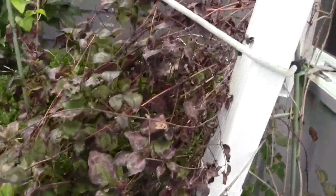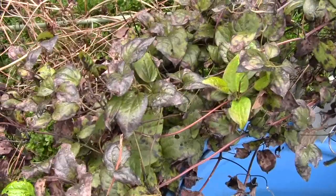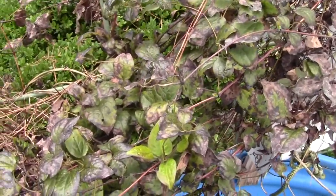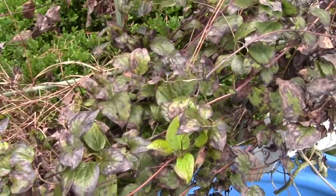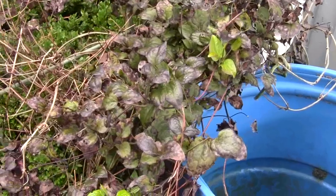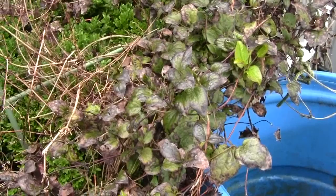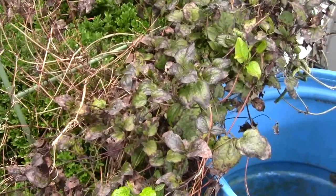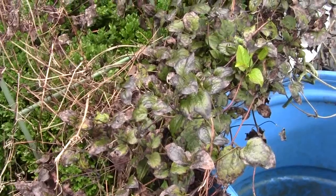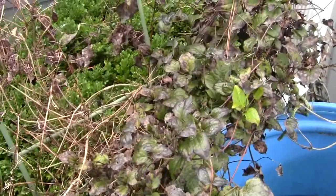Our clematis looks worse for the wear from the temperature and the drought. Another thing I didn't have time to do is I didn't cut it back last year — that's why it didn't bloom that well this year. They are different clematises and you can't cut them all back the same; you have to make sure you cut the type you have back properly. But when I cut this one back a couple of years ago it really flourished, and it's just one of those things you forget.